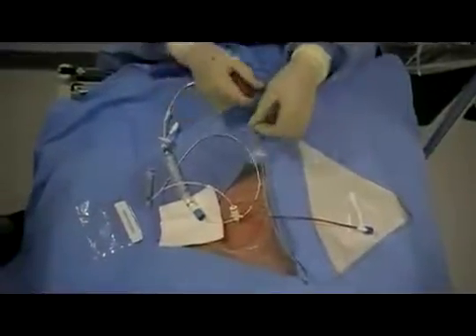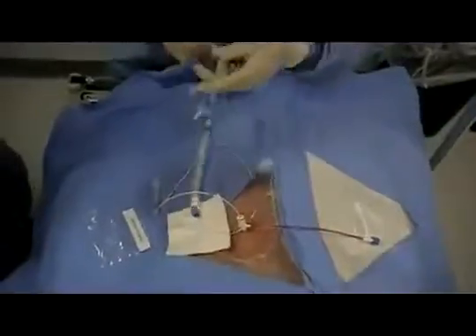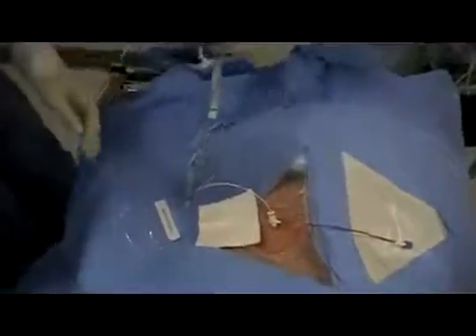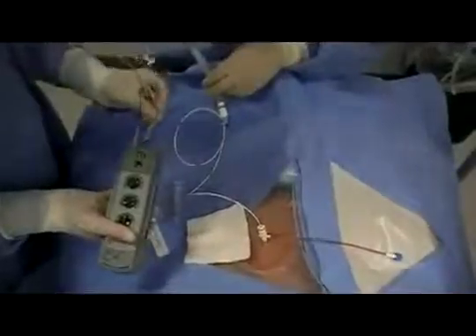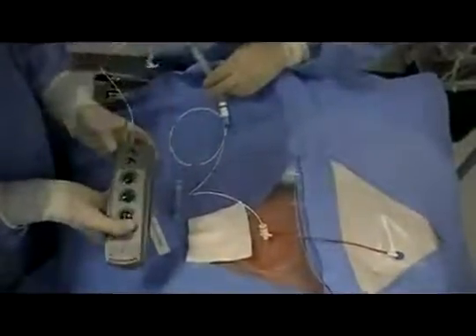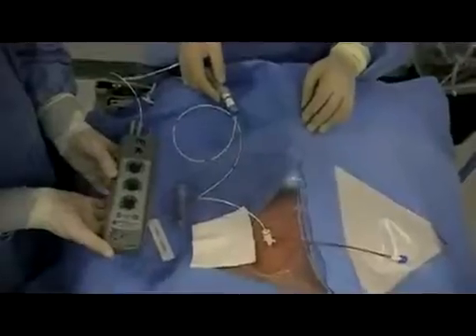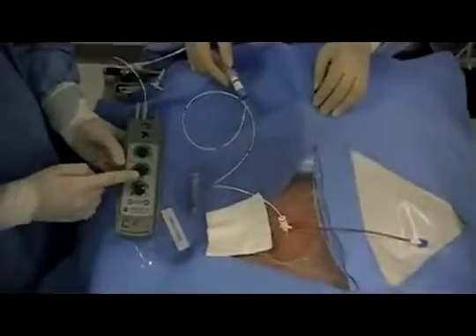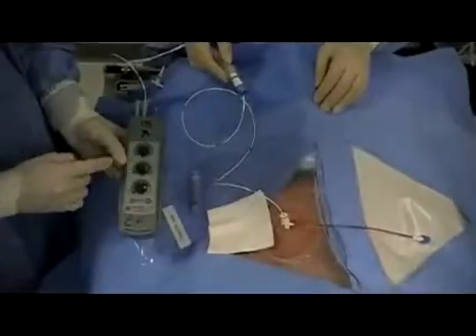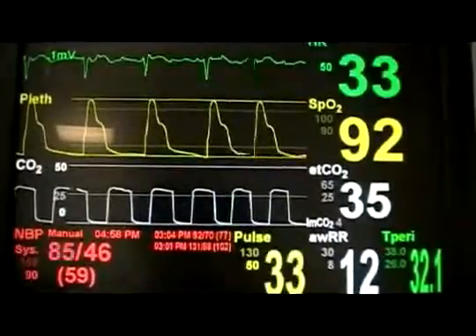Once the adapters are inserted, the distal end of the catheter can be handed off to a non-sterile operator. Ports should be inserted positive to positive and negative to negative. At this time, the pacing box can be turned on. The rate should be at least as high or higher than the patient's innate rate. As the catheter is advanced, watch the monitor for pacer spikes. The output should be started at a high level, and once capture is sustained, dial back to a level at which one loses capture, then dial back up to a minimum output to sustain capture.